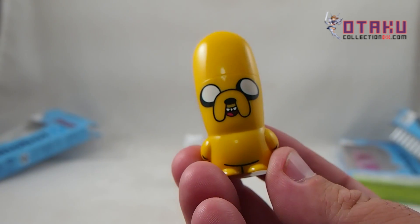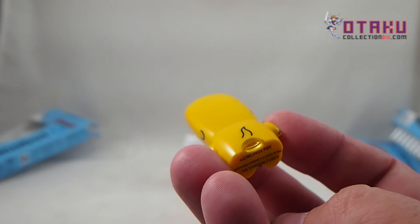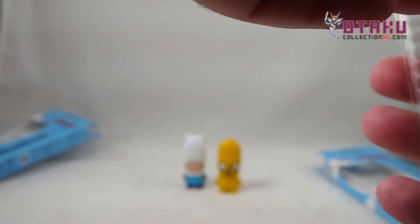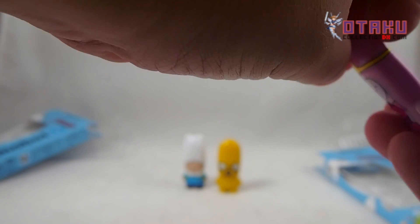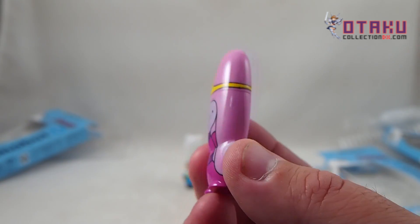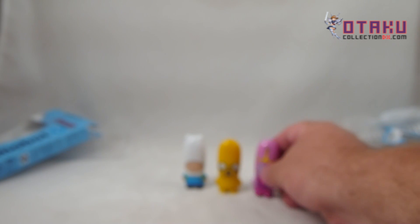Jake the dog — tail on the back, and he lights up as well. And Princess Bubblegum. The boxes are otherwise identical. That's a purple light.